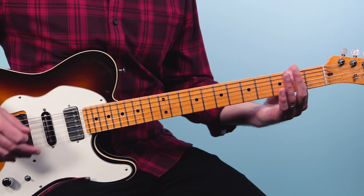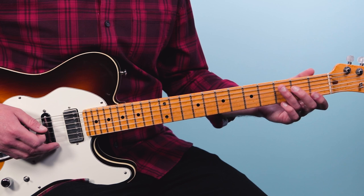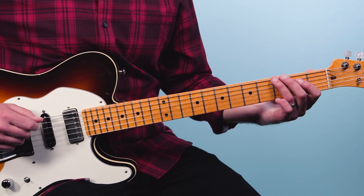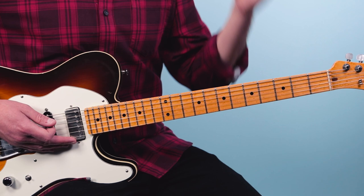The second time we change — instead of doing the walk down on the A, we actually go to C and do a walk down using the notes of the C major scale. This is called a diatonic walk down, which means we're walking down the notes of the C major scale. So we go C, B, A, G, F, E — starting on the fifth string: three, two, open, then low E string: three, one, open. And we follow that same rhythm: one E and a, two E and a, three E and a, four and.